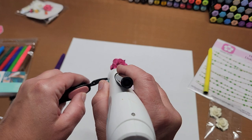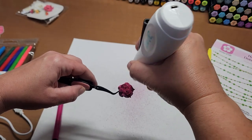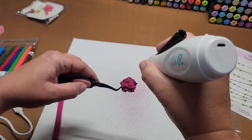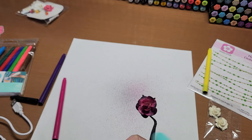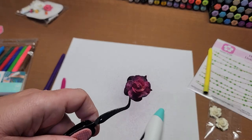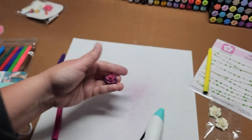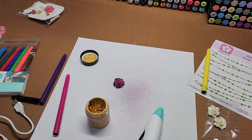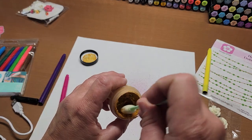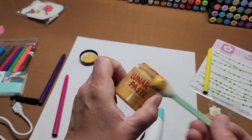I'm holding it out too far from the flower to not get as much on it. But look at that — how much depth that adds to the flower when you just add that black on the edges. And then we can add some gold lunar paste to the edges to really give it some fun depth. I just dip this little sponge brush in the lunar paste.